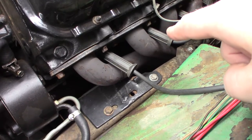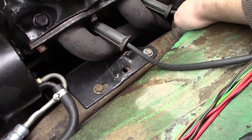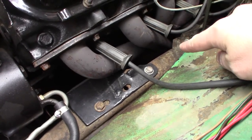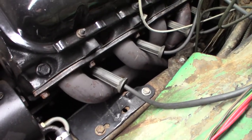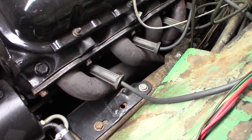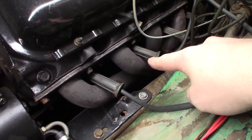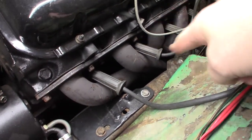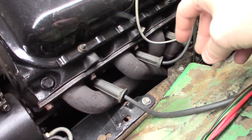Also, while we're down here, I did notch the frame — you can see the notch right here. I notched the frame to clear the headers, which is typical with a big block installation in this car. I used Hooker Super Competition headers. They do hang kind of low; the truck's not lowered so it still has really good ground clearance, but if I do lower it they'll be closer to the ground than I'm comfortable with.